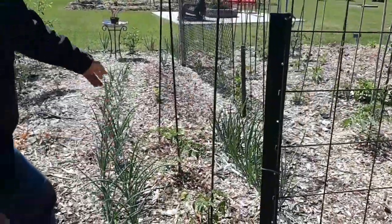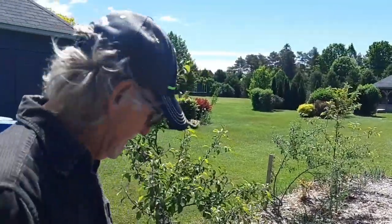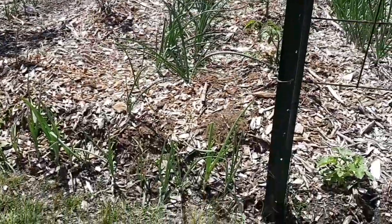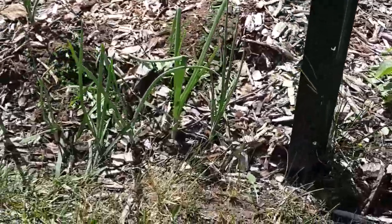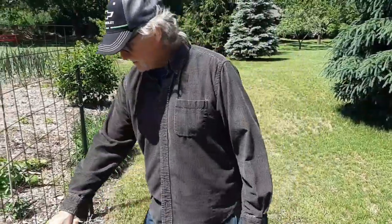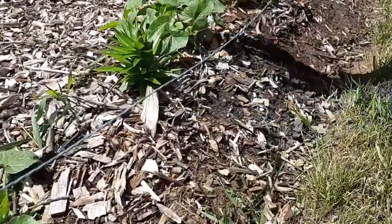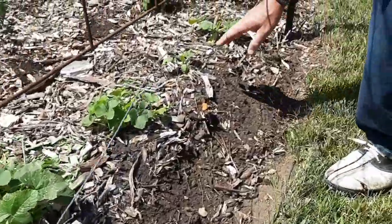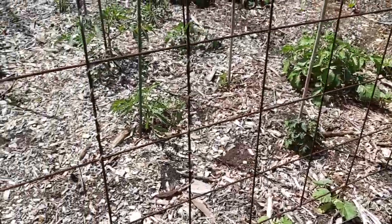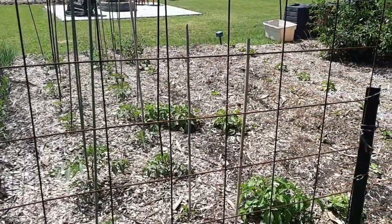These are onions again. Because I always dig out my ditches, instead of wasting that space, I put onions in the ditches. If you look down the row, they're all in the ditch. In here: spaghetti squash, spaghetti squash, flowers, spaghetti squash, spaghetti squash, and then rows of tomatoes.